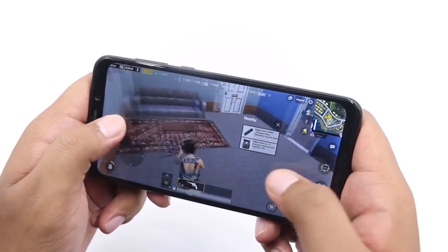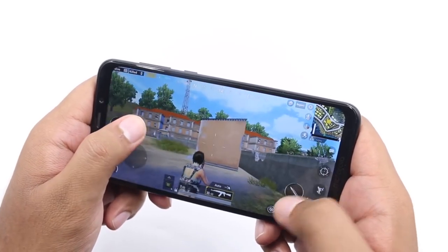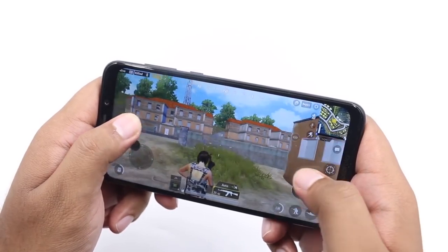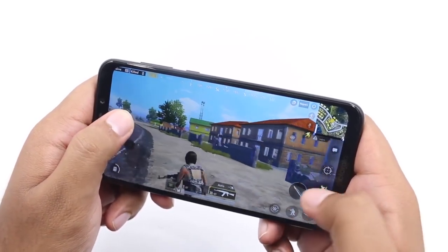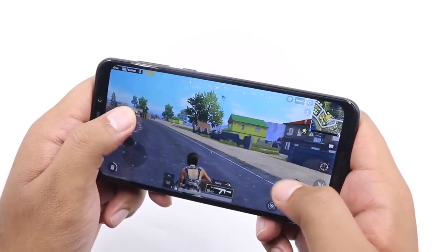This phone is great for gaming. The Snapdragon 636 processor is a great processor, close to the Snapdragon 660 but a little less powerful. It's a great performance. This is stock OS, Android One, pure Oreo 8.1. It also supports an extra memory card. This phone has a Type-C connector, a headphone jack, and a dual speaker setup.